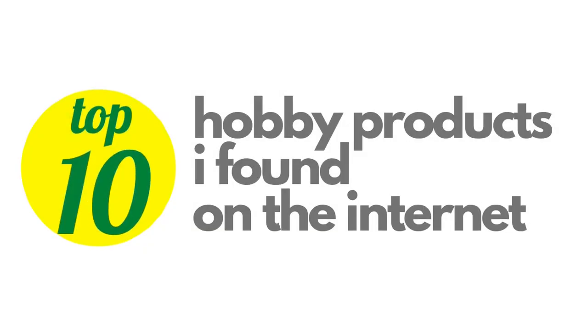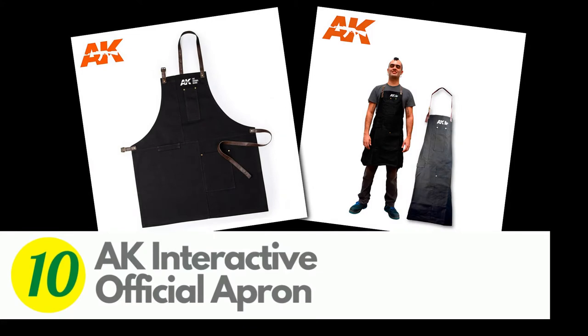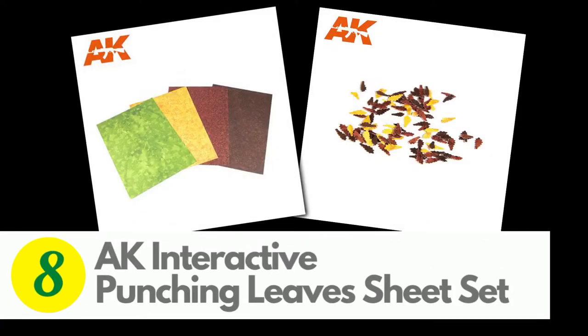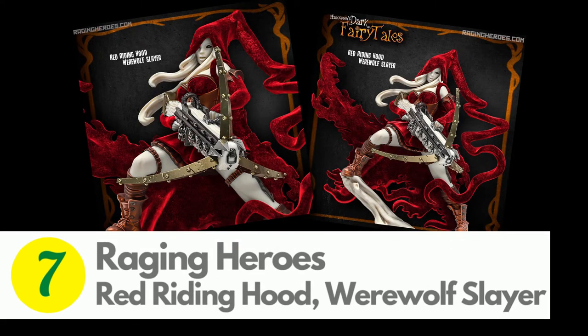But before we get down and dirty with Dungeon Bowl, let's look at the top 10 hobby products I found on the internet. At number 10 is AK Interactive's official apron. This hard-wearing apron will help to protect your clothes, and there are some pockets for storing tools and snacks. At 9 is Green Stuff World's 10 professional sculpting tools, and these stainless steel sculpting tools feature 20 different tips and come in a handy case. AK Interactive's Punching Leaf Sheet Set is at number 8. Four double-sided sheets are perfect for creating realistic-looking leaves for any season.